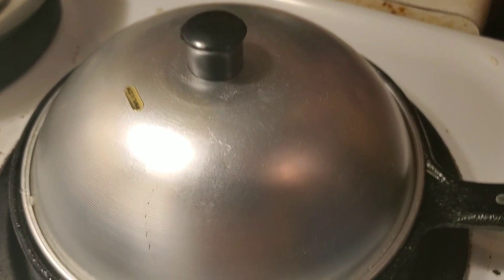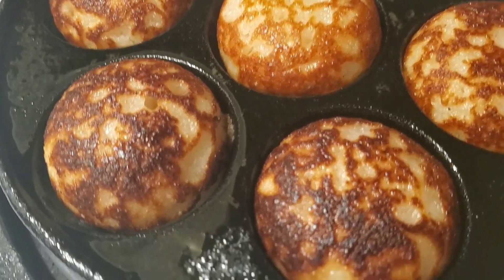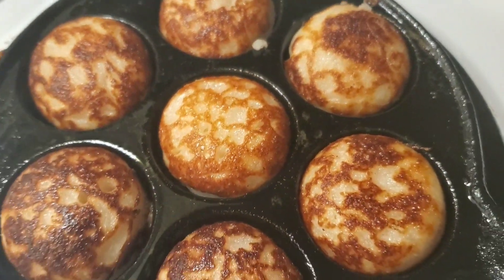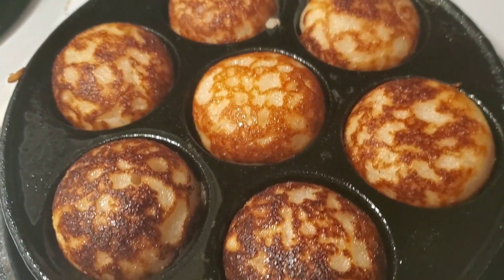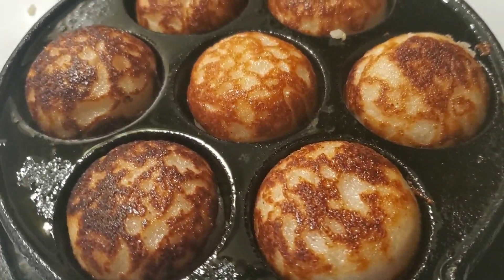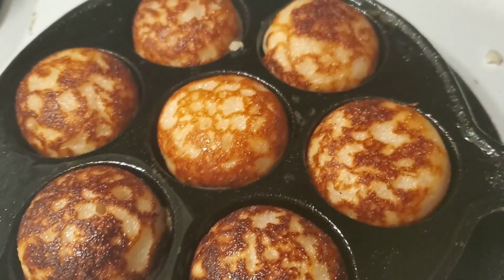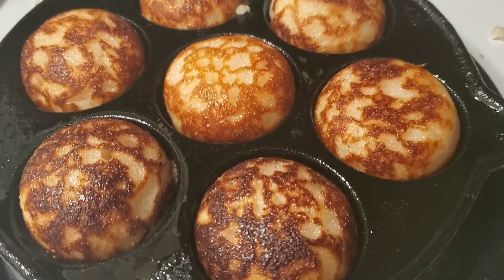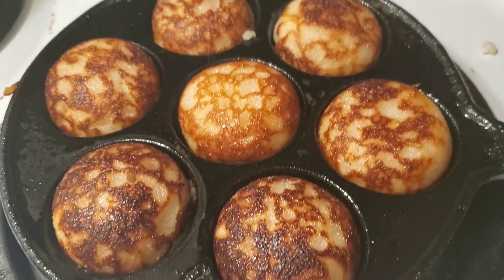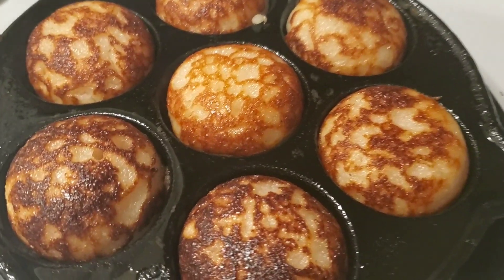Stay tuned, give it a little bit of time. There you go guys — that's what we call the tomboyaka, aka rice balls. That's how you make it. Make sure you subscribe, like, and comment down below if you want to see more videos like this.